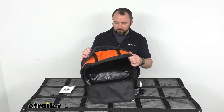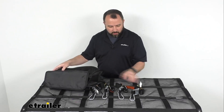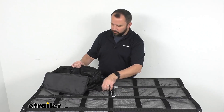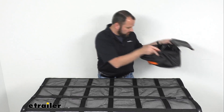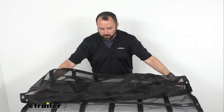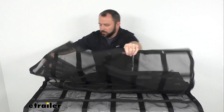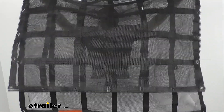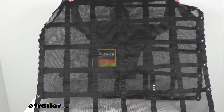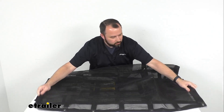This also includes a user guide. What I'm going to do now is throw the straps in the bag and fold this cargo net up to see if it'll fit. This cargo net is very durable — it's really thick material and I don't think you're going to have to worry about it tearing. I'm trying to match up my corners here as best as I can.